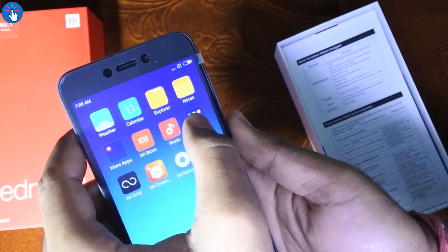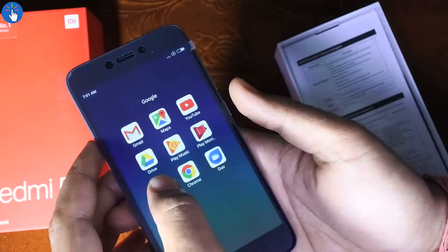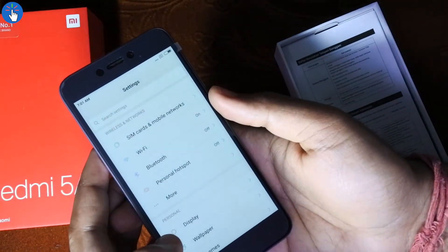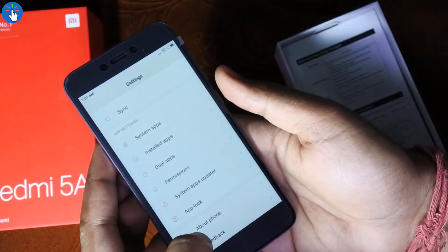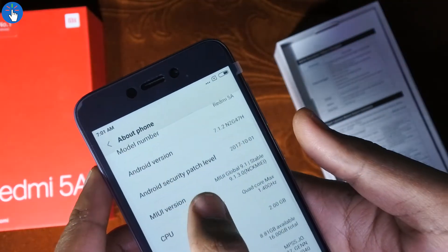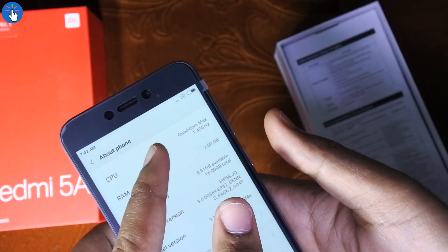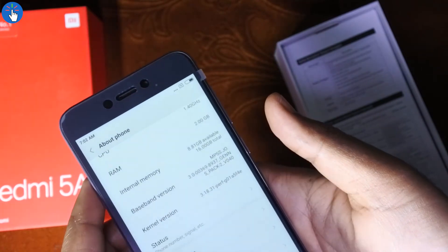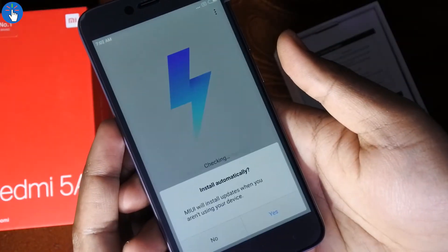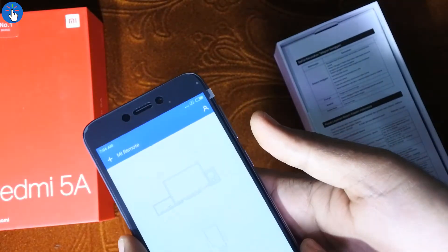There are some Microsoft bundled apps like Word, Excel, PowerPoint, Outlook, and Skype Lite, as well as Google apps which cannot be uninstalled. Checking the settings and About Phone section, the model number is Redmi 5A, Android version is 7.1.2 Nougat, MIUI version is 9.1 stable, and the CPU is Qualcomm Snapdragon at 1.4 GHz. It has 2 gigabytes of RAM and out of 16 GB internal storage, 8.8 GB is free. You can also update your MIUI version.